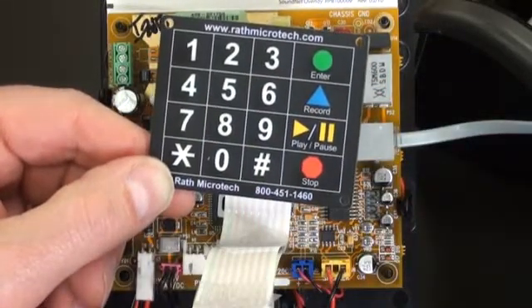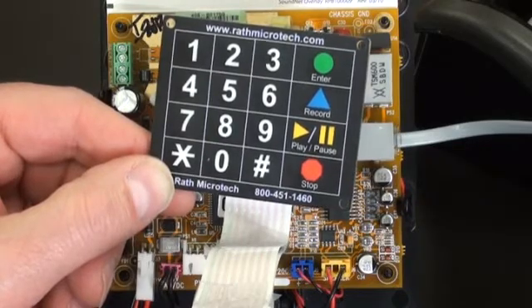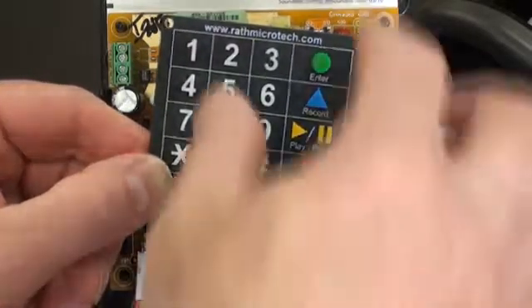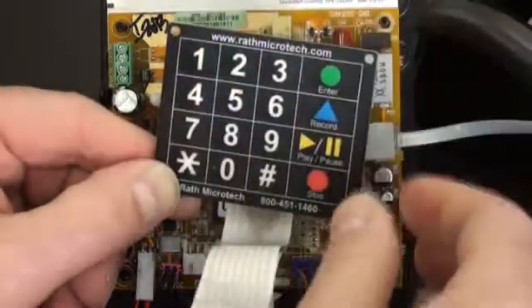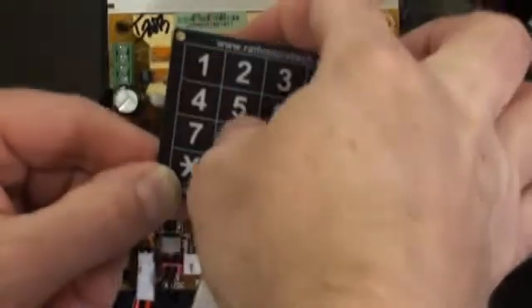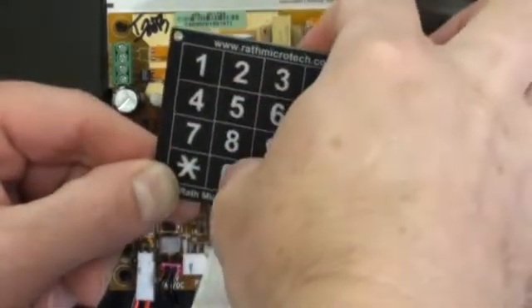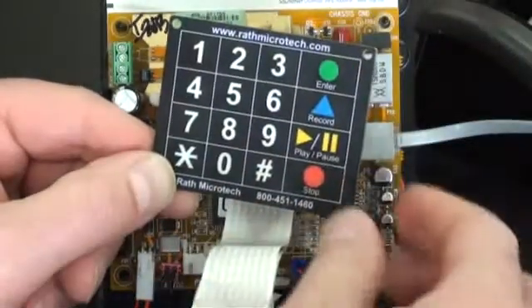To program the phone to call a SoundNet call center near you, you must know the call center's 800 number. Press one, enter. Now enter in the 800 number, and then stop.